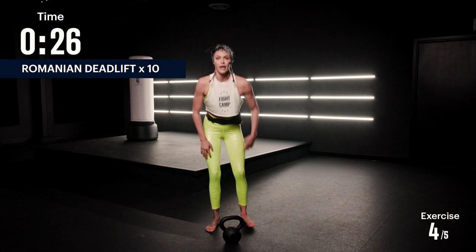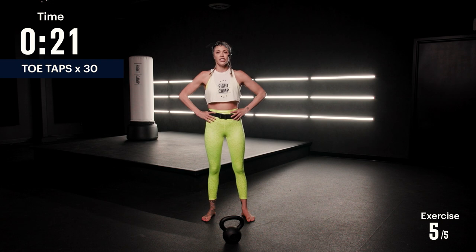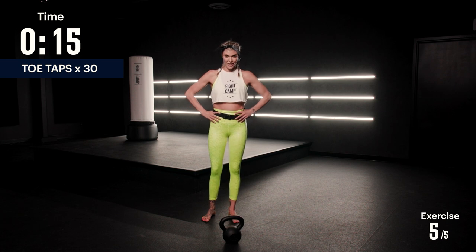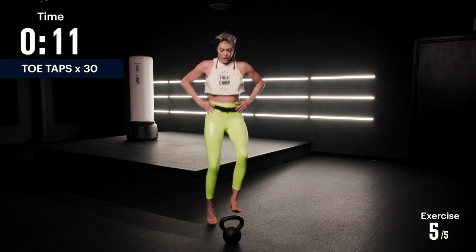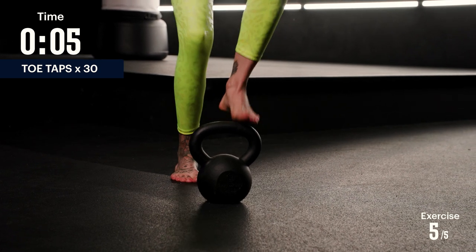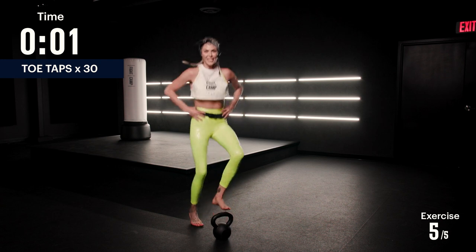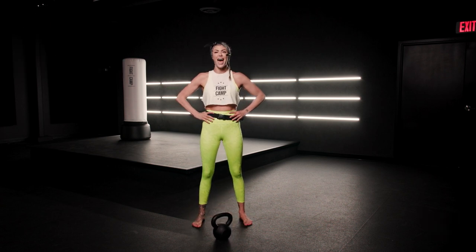Put the kettlebell down in front of you, you're gonna put your hands on your hips and you're gonna do 30 toe taps. I want you to stay light on your toes, alternating side. The faster you go, the more of a cardio burden this is gonna be. Five, six, seven, eight, nine, ten, eleven, twelve, thirteen, fourteen, fifteen. That was 30 if you do each side. Nice work, but we are just getting started.